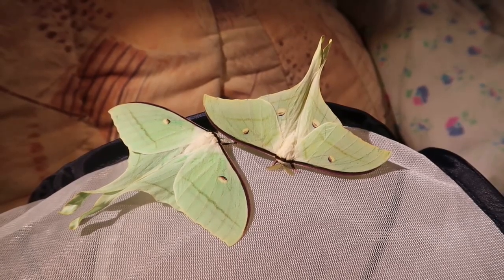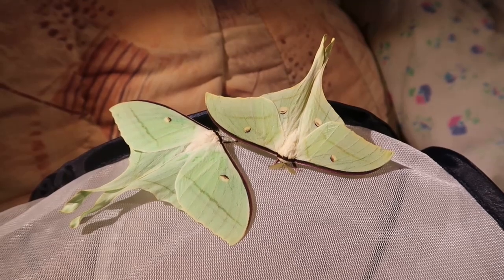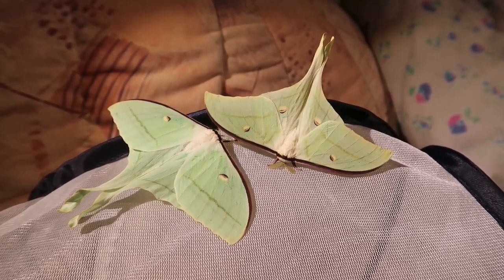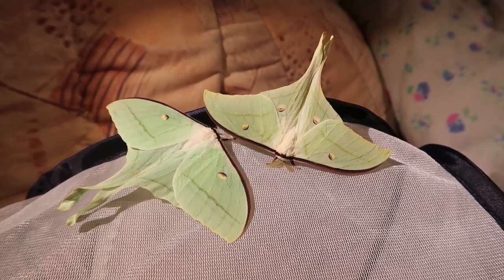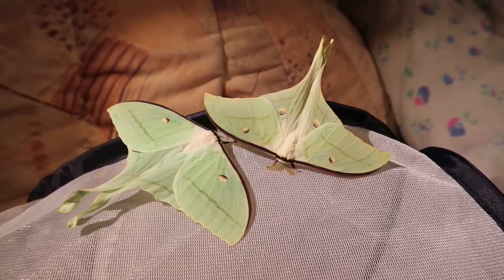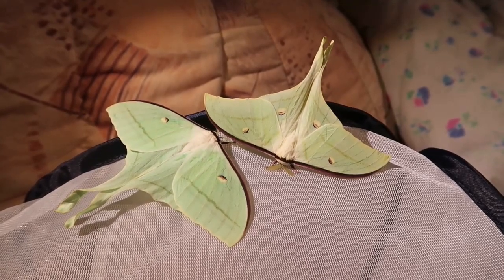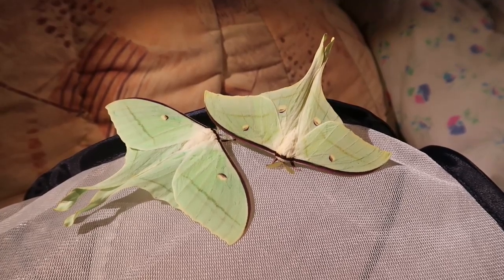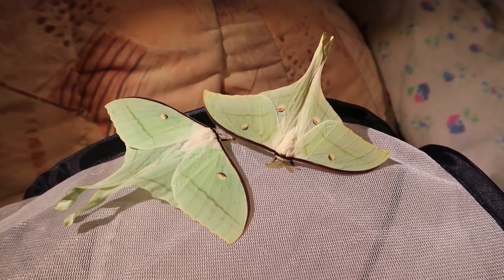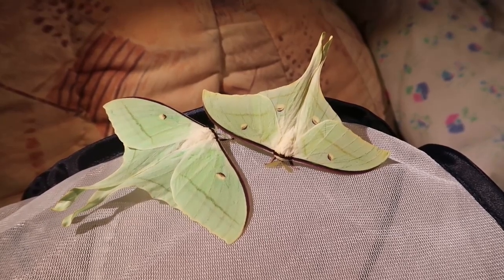This usually results in smaller individuals. I have seen wild individuals in museum collections and some females are up to 19 or 20 centimeters in wingspan. The female I'm showing right now is much smaller — around 15 to 16 centimeters — which is still a big moth, just a smaller version of what it could be.